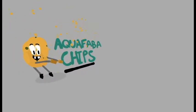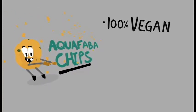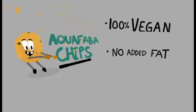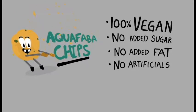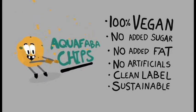So what is the big deal with them? Well, our product is savory unlike most of the vegan snacks in the market. Moreover, the aquafaba chips are oven baked, they have no added fats, no added sugar, no artificial flavorings or colorings, they have a clean label and they are sustainable in terms of locally sourced ingredients and minimal waste production.